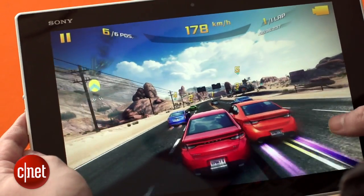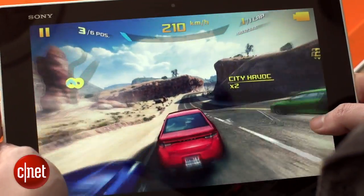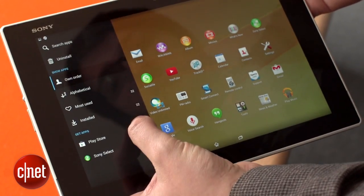Inside it's running a 2.3GHz quad-core processor, which gave some excellent results in my benchmark tests. It's easily handled high-definition gaming and video streaming, and navigating around the Android 4.4.2 KitKat interface was a breeze.